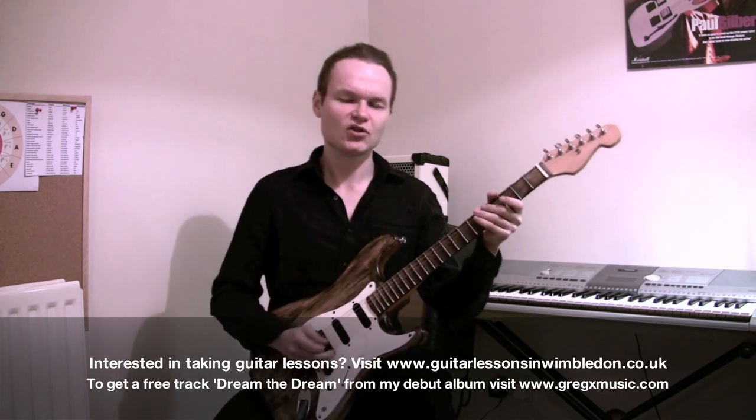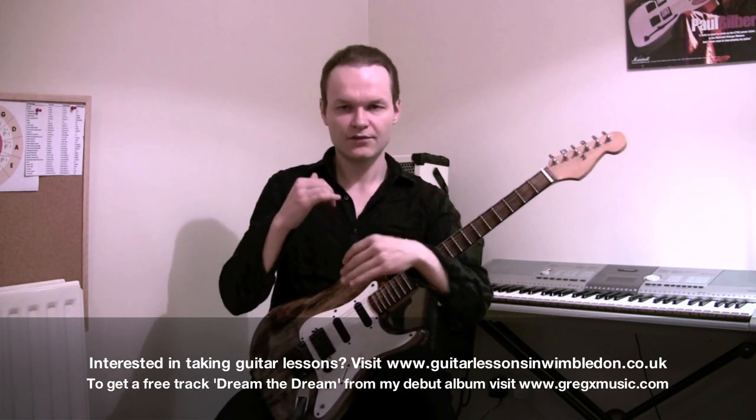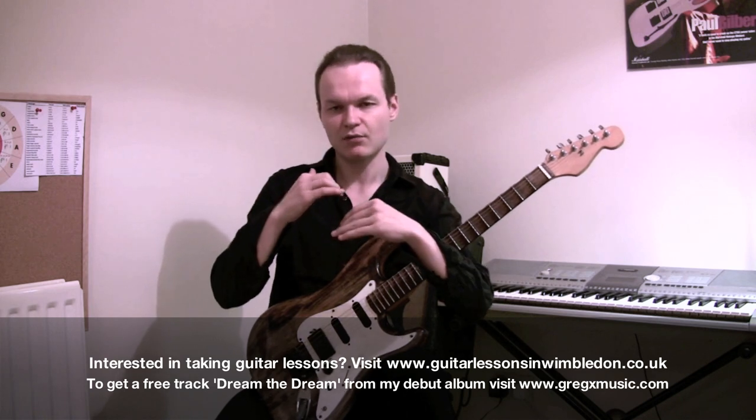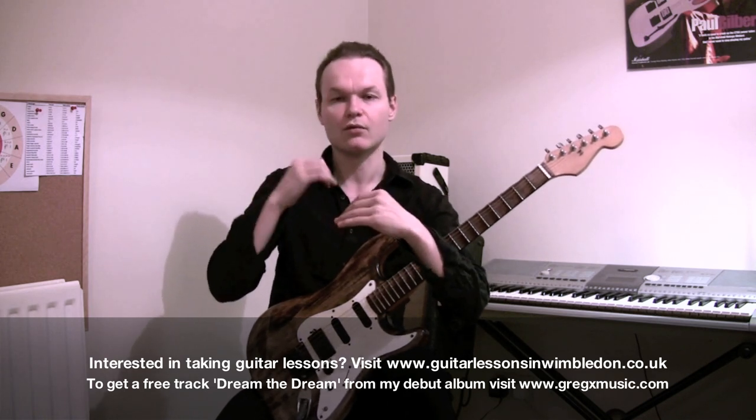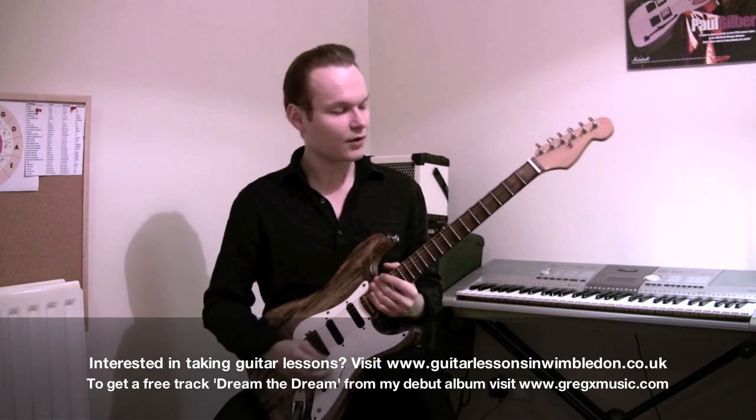A friend of mine showed me a really cool sequence — a mixture of both ascending in 3s and 4s. So the first time I would play 1-2-3 and then 1-2-3-4. Let's see what's going to happen and hopefully I won't mess it up.